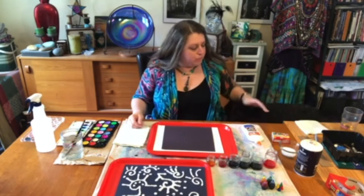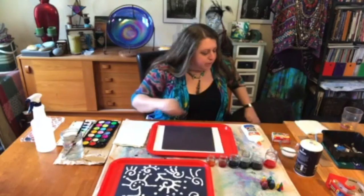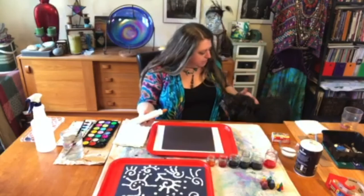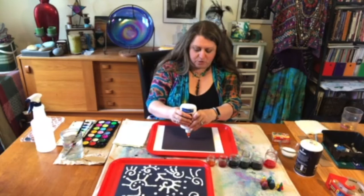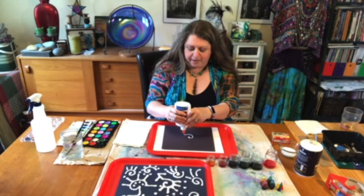So the first thing we're going to do is paint with the glue. We're not going to use a brush — we're going to squeeze it directly out of the glue bottle. I am going to do a spiral pattern. I'm not going to touch the nozzle of the glue to the paper, I'm just going to squeeze it. This is a larger bottle so I'm squeezing with both hands and slowly creating my pattern. I want to move the bottle slowly so I don't get any breaks in my glue design.